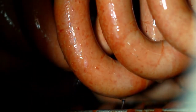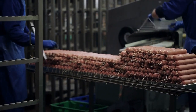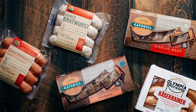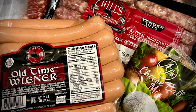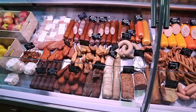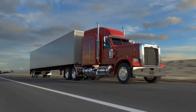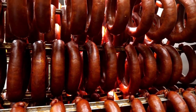Once the hot dogs have been processed and quality control measures have been implemented, they are ready to be packaged and distributed. The packaging typically consists of vacuum-sealed plastic packages or cans, labeled with important information such as the expiration date, ingredients, and nutritional information, to ensure that consumers are informed about what they are buying. After packaging, the hot dogs are transported to grocery stores, stadiums, and other locations. The transportation process requires special precautions and regulations to ensure that the hot dogs remain safe and fresh.